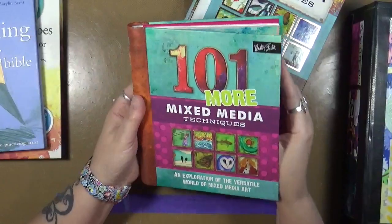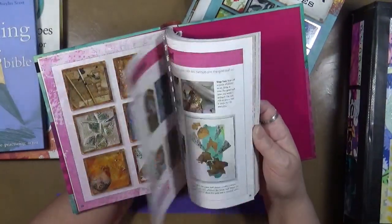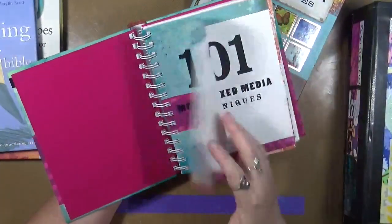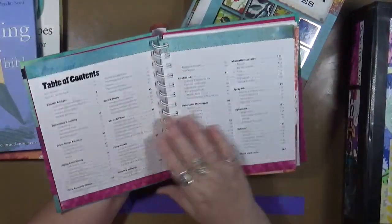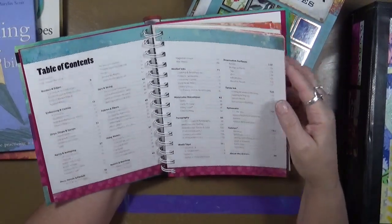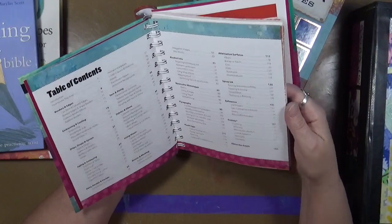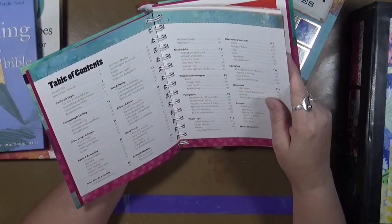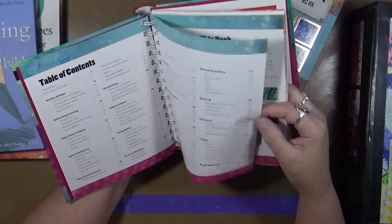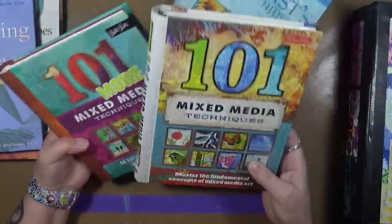Here we go — 101 MORE Mixed Media Techniques. Same thing. You've got many different artists showing you different ways: solutions and sprays, paints. The table of contents includes borders and edges, embossing and casting, drip straps and sprays, aging and antiquing, pens, pencils and pastels, yarn and string, fabrics and fibers, metals, resist masking, alcohol inks, watercolor monotypes, pyrography — that's wood burning — washi, gelatos, ephemera, and alternative surfaces. There's just so much, and if you're looking for something different to do, these two books should cover just about all of it.